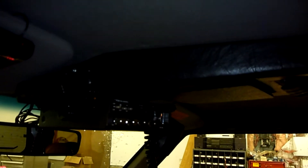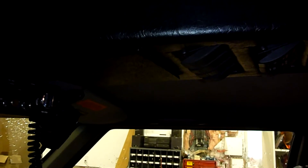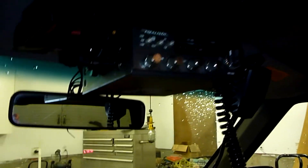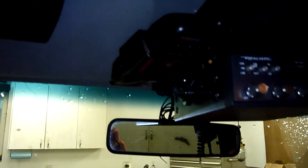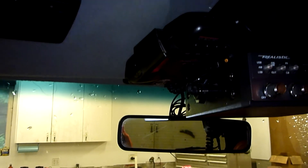I built myself a little center console off the headliner — it's just MDF wrapped in vinyl. I needed a place for switches since dash space is at a premium, so this worked out pretty well. I've got a couple switches there for the air lockers and some for the lights and compressor. I've also got a CB radio for keeping in touch, and my old radar detector mounted up there — that one's kind of dying so it's time for the new one.